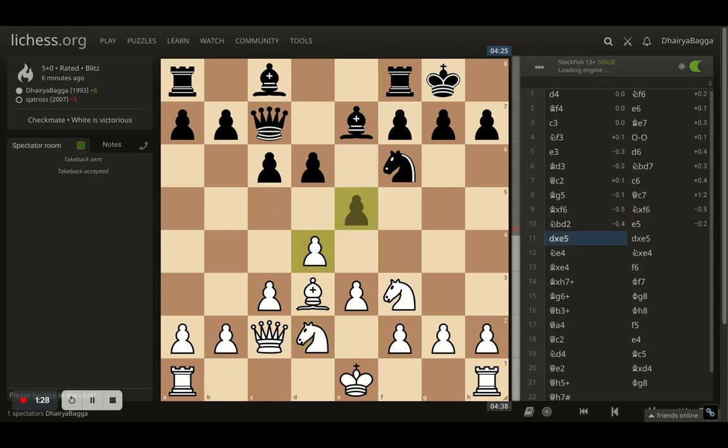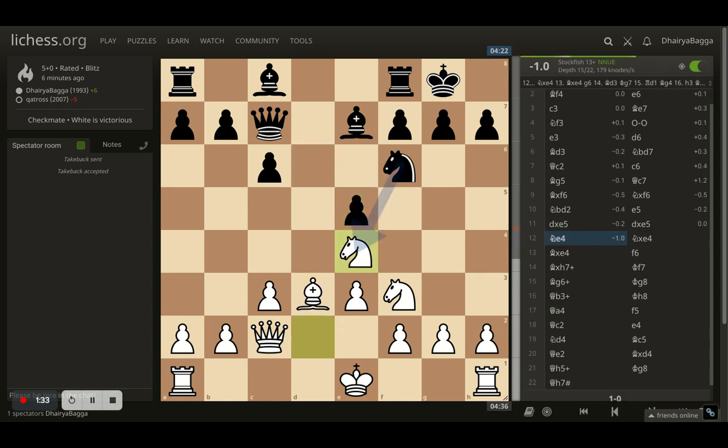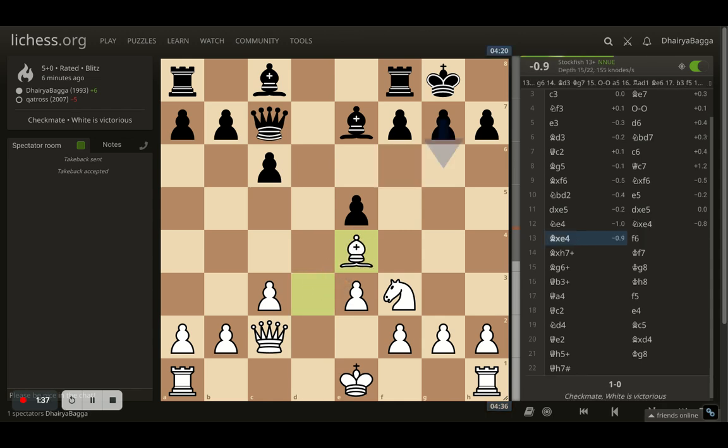Opponent plays e5, trying to break open the center. I take there, opponent takes back, and now comes knight to e4, trying to exchange the knights. Opponent does take, and I take back with the bishop.